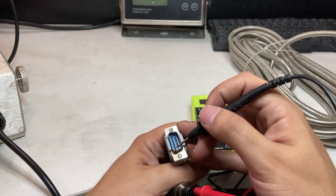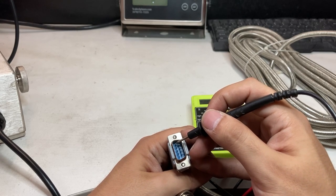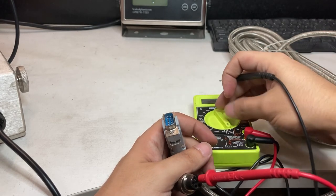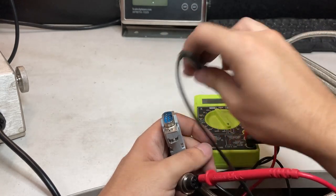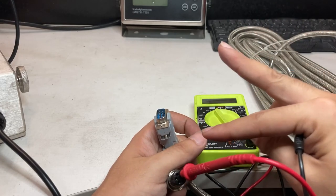Those are the only two pins you need: pin 3 (white) which is transmit, and pin 5 which is ground. That's all you need because it's one-way communication. The 900BSL indicator will transmit data to the scoreboard but does not receive data back.